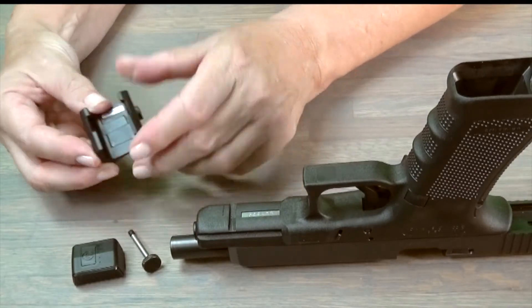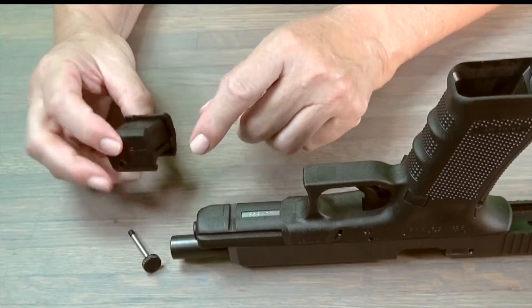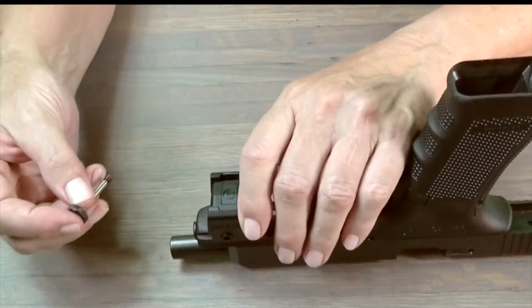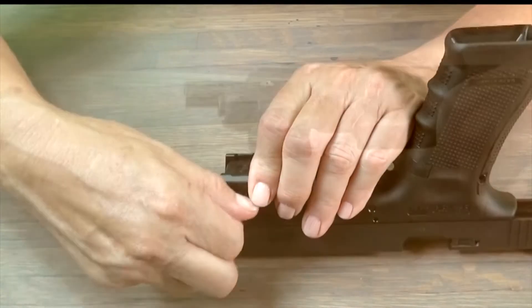Third, attach the sensor to the firearm, making sure the firearm is unloaded. Spread apart the sensor mounting rail and insert the Targetize sensor into the mounting rail. While holding the sensor and mount together, position the mount onto the Picatinny rail. Insert and tighten the bolt securing the Targetize sensor to the firearm.